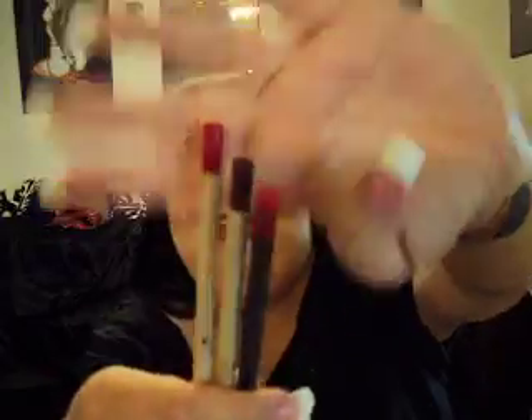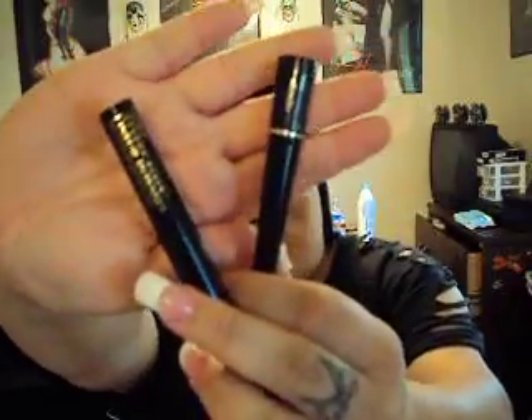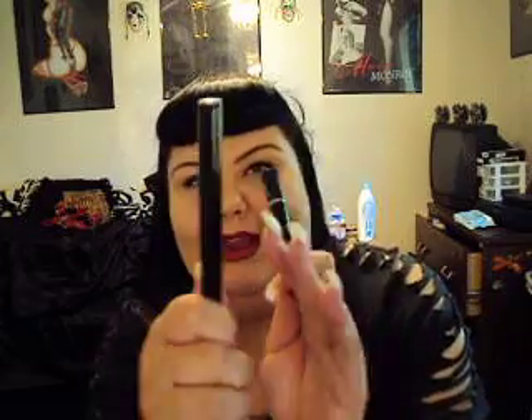I'm going to be taking three lip liners: my normal red one, my dark burgundy one, and a lighter red one. I'm actually wearing all three of these today — it gives kind of a 3D effect. I'm going to be taking two liquid eyeliners because I use two different ones for different looks — a matte one and a shinier one.